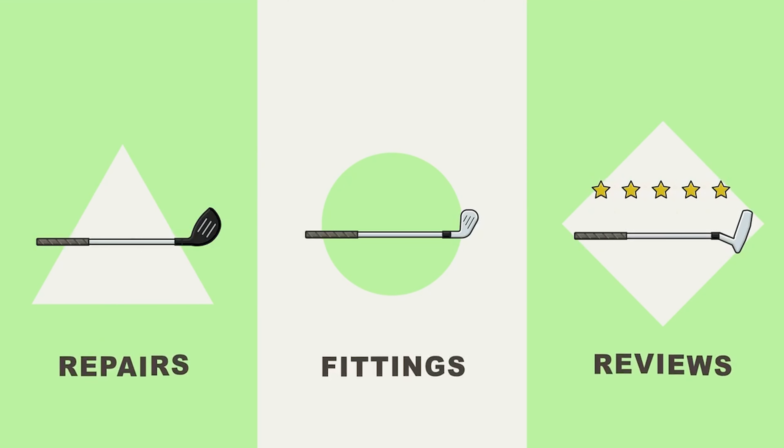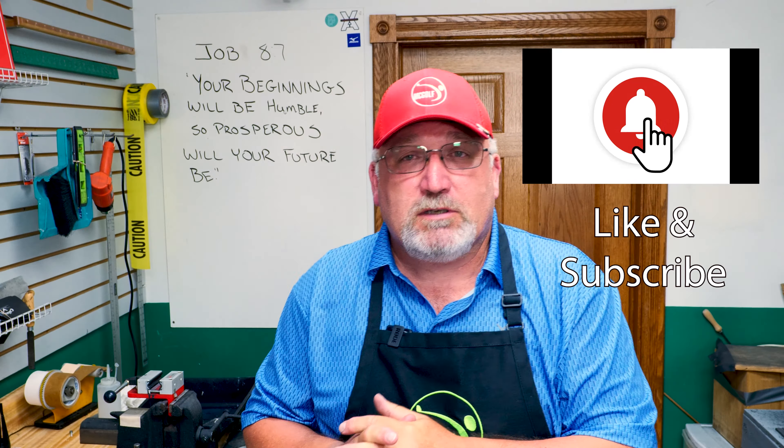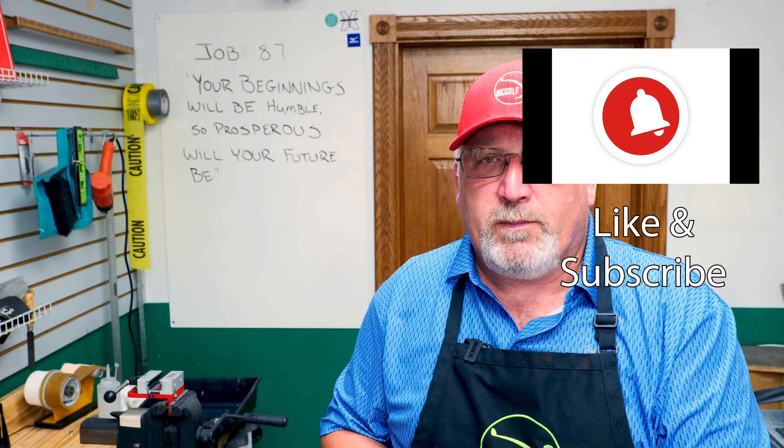That's right, you saw it. We got a two iron from Israel to repair. Welcome back to the McGolf Shop, Jim McCleary, and we got a Titleist Oversized Plus two iron for repair. The gentleman that sent it to us said they didn't have anybody locally and asked us to do it. He wanted a Dynamic Gold S300 put into it to a certain length, and he sent a grip for us to put on.